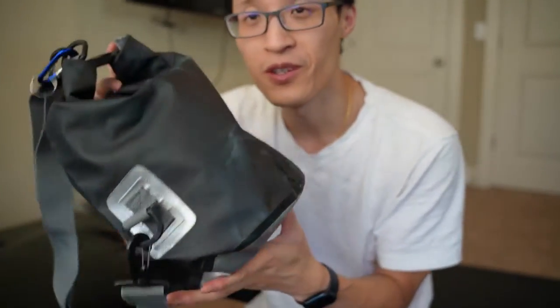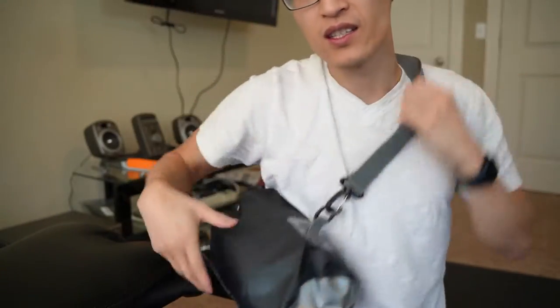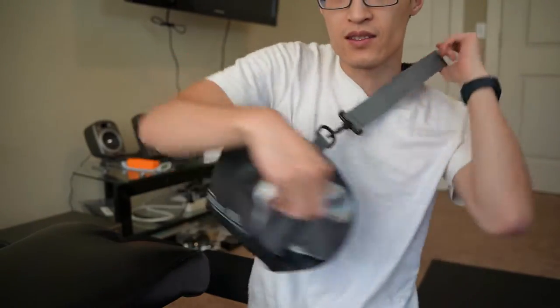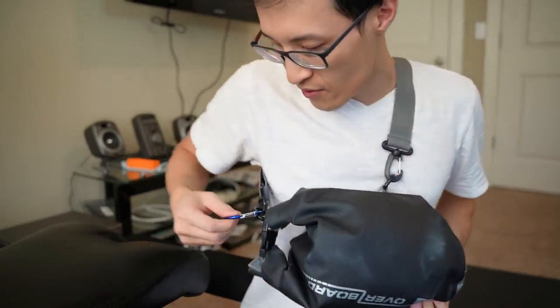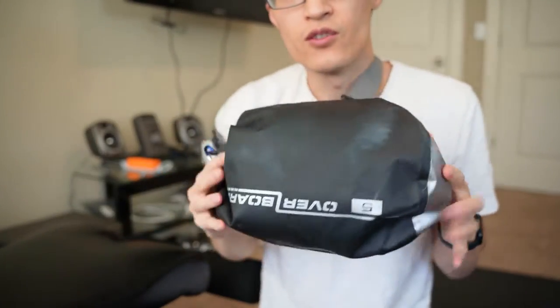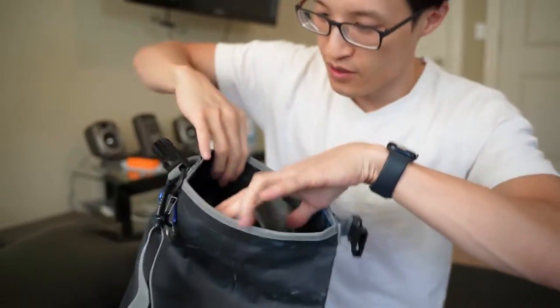It does have a strap so you can wear it either in front or in the back. You can also add carabiners and whatnot to it — whatever your choice is. And then you just unlock it and there you go.